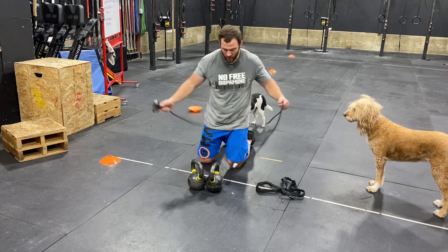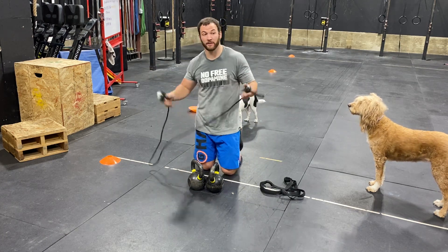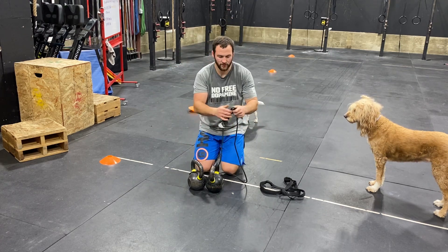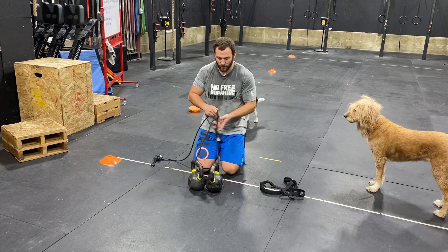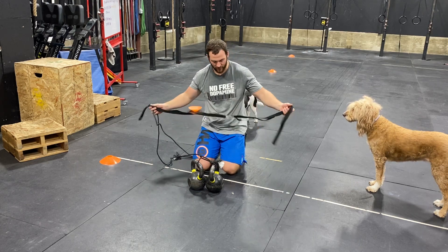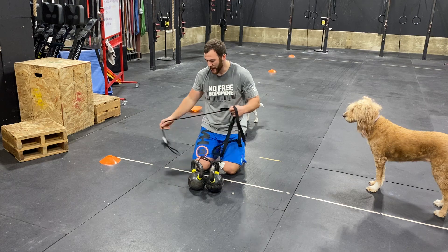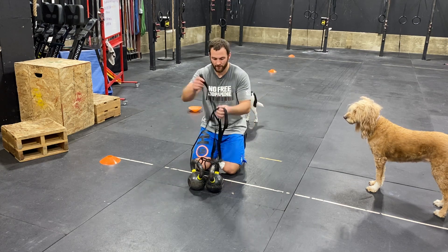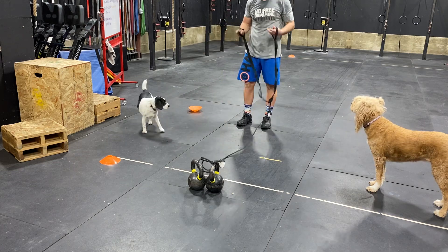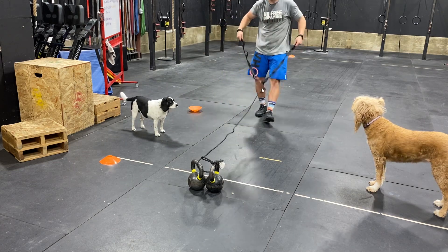How I would do it is we have two kettlebells and we have our ropes. I would just put the rope all the way through it and then noose it through like a normal rope so it will be tight. And then we have this other black piece that was like our handles for the sleds. I would just have this loop through it.